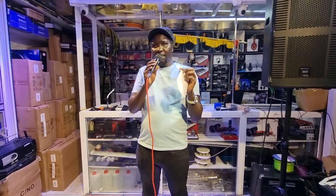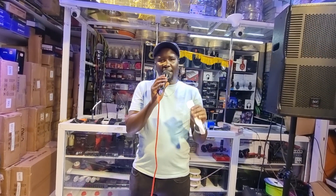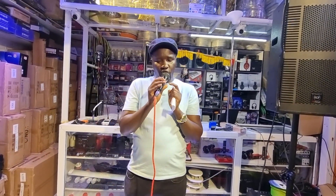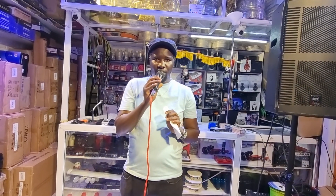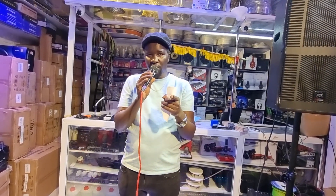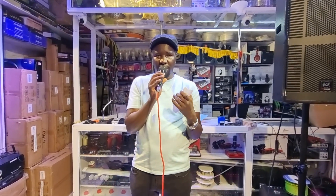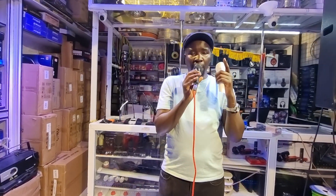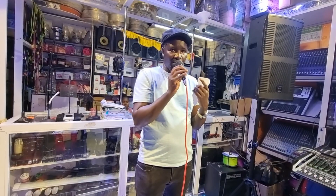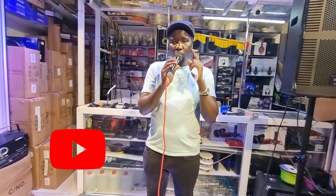Point number three is the type of microphone you are using. There are different microphones in the market with different abilities and capabilities, designed to perform different tasks. The microphone I'm using right now is called a cardioid microphone. The best from this category is the Shure SM58 — most people love them because they are cardioid and the frequencies they produce are very friendly: not very loud, very calm and collected, and they don't pick up a lot of noise.